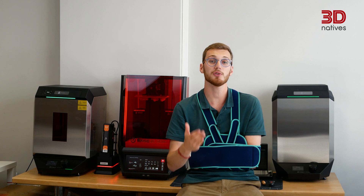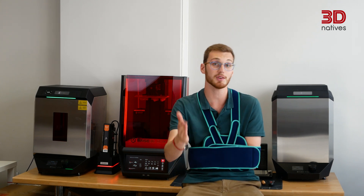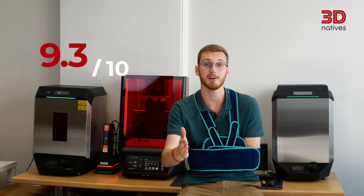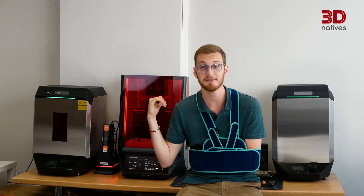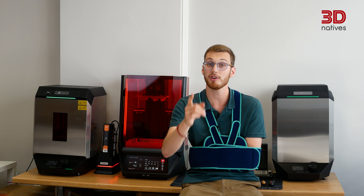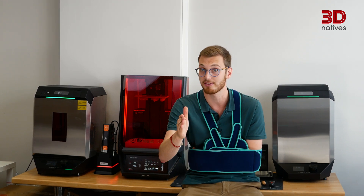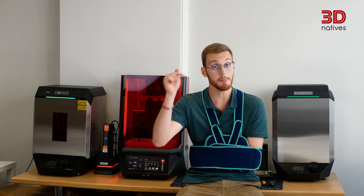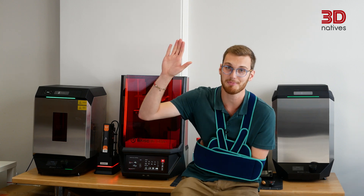All things considered, after rating the RAISE 3D DF2 Plus with our usual criteria, it scored 9.3 out of 10. To learn more about this printer and discover the breakdown of its score, check out our written article on 3DNatives.com. And that wraps up our test of the DF2 Plus. But stay tuned — we're also expecting to test RAISE 3D's SLS 3D printer in the next few months, and I can't wait to share that one with you. As always, if you've got any questions or remarks, drop a comment below and I'll see you in the next one. Bye, and as always, happy printing!